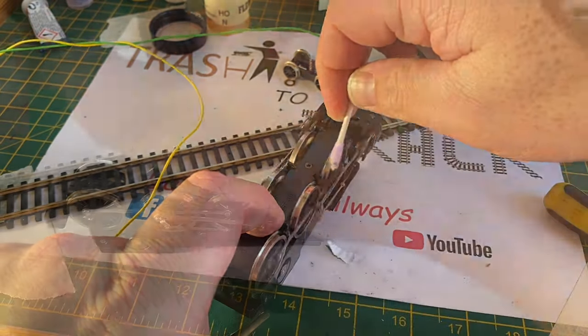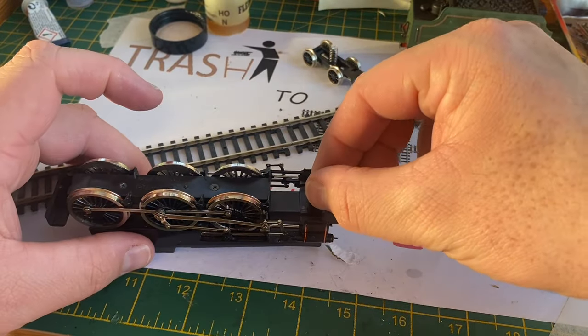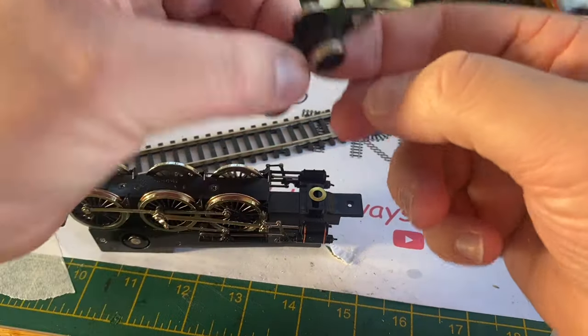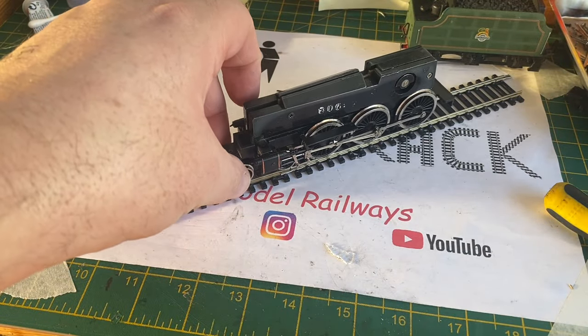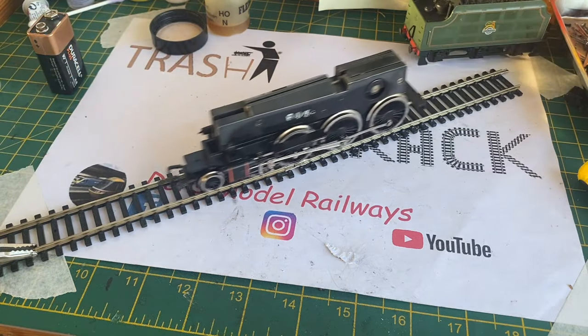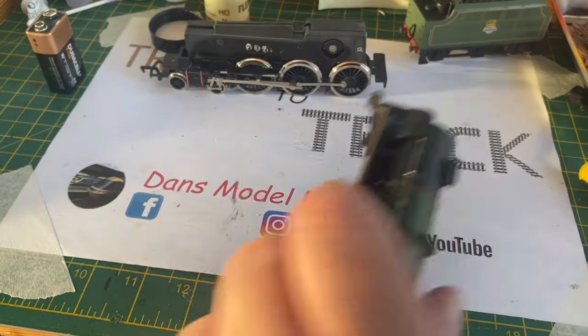Once the wheels are nice and clean and shiny, I refit the front pony bogie - this has also got a new wheel added from my spares box. Now I test the chassis with the cleaned wheels and cleaned test track, and as you can see it's a lot happier. At least this chassis is now running.